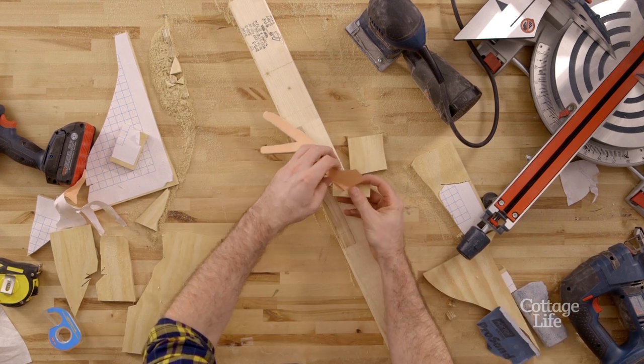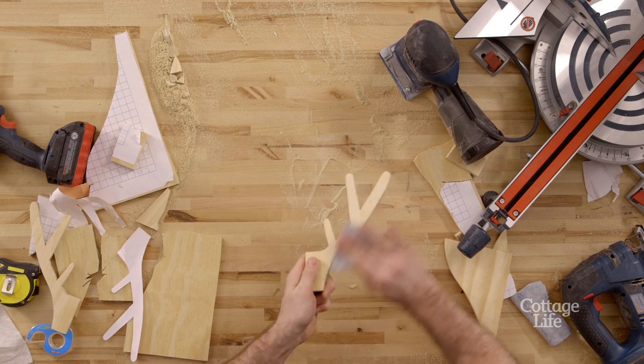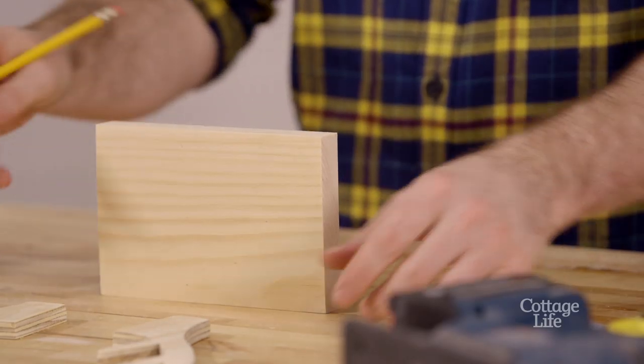Peel off any remaining parts of the template and use 150 grit sandpaper to clean up any rough edges. For the base we used a piece of one inch pine.